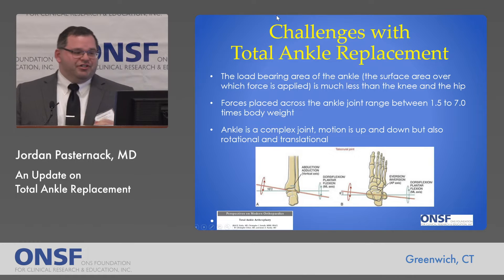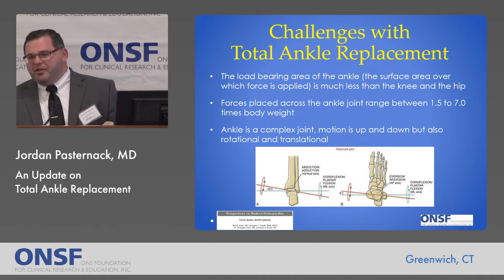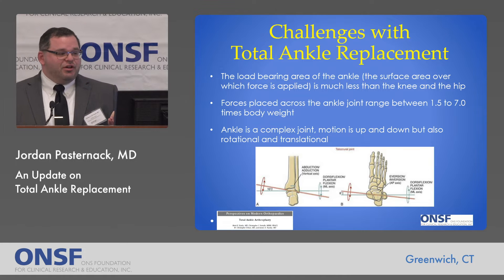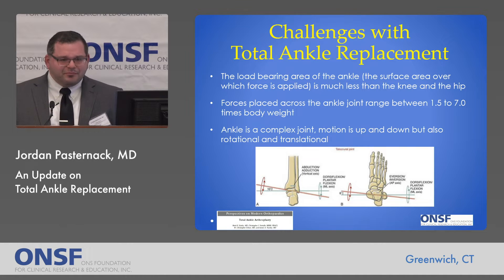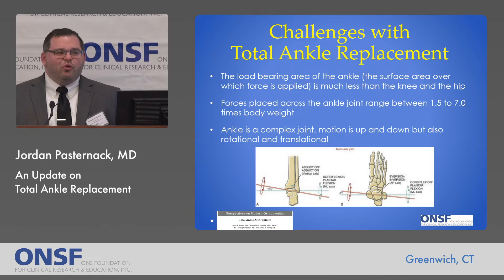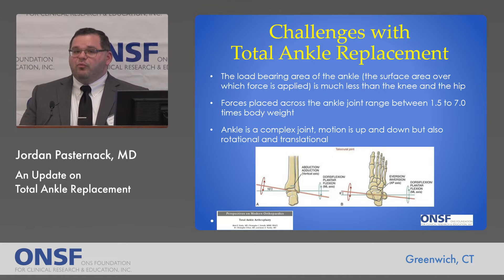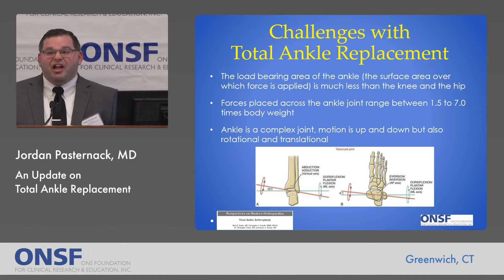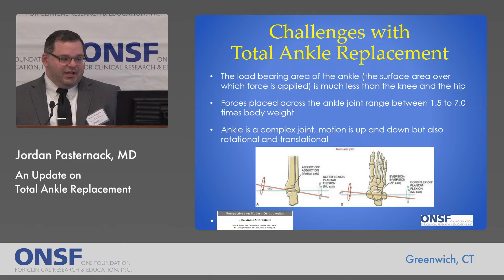There are some inherent challenges in total ankle replacement, and this is something I'll come back to a few times, because the differences between total ankle replacement and hip and knee replacements are largely due to this. The load-bearing area — essentially the surface area of the ankle joint — is much less than a hip or a knee. But the forces that go across the ankle, even with walking, are significantly higher. The forces across the ankle joint with different activities can range from one and a half to seven times body weight. That's a lot of force over a small area, creating engineering challenges in designing a reliable implant. Additionally, the ankle has not just up-and-down motion, but also slight rotational and translational motion, as shown in this diagram.